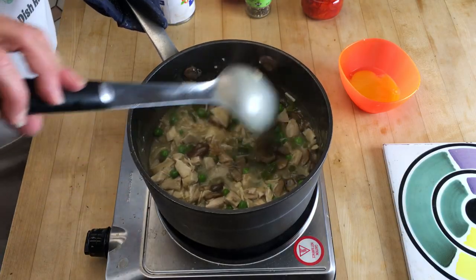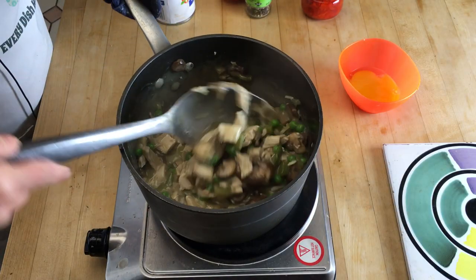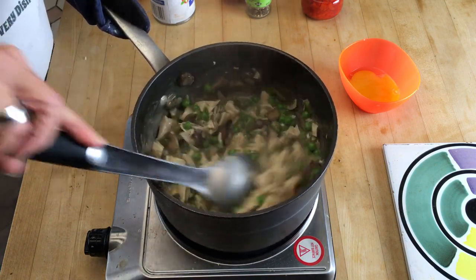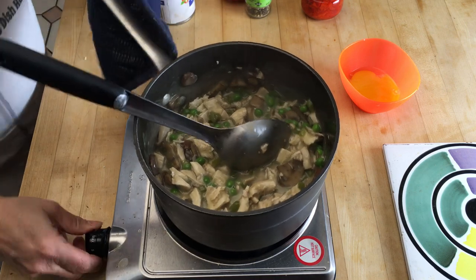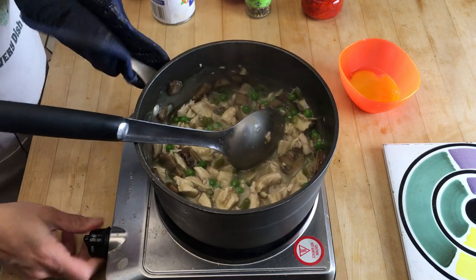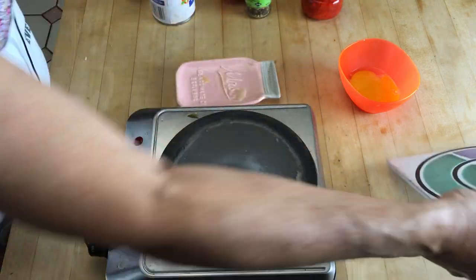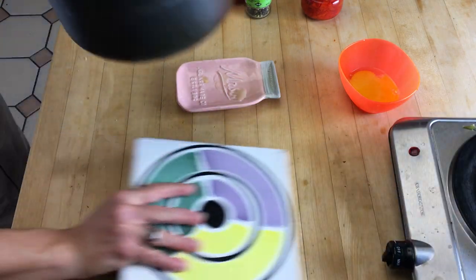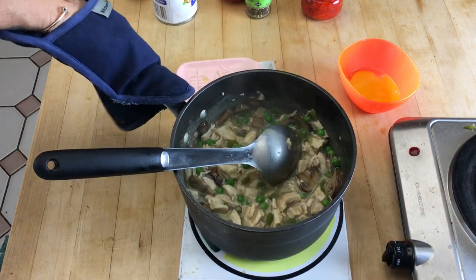It's been about three minutes — take a look. Our chicken a la king is all warmed up: all the vegetables, all the chicken, all the peas, everything's been heated through. The reason you want to warm it is because now you're going to take it off the heat and add a blast of the magic.